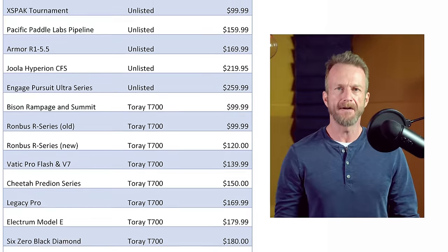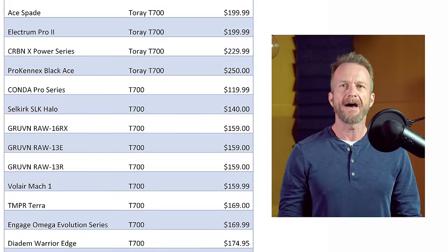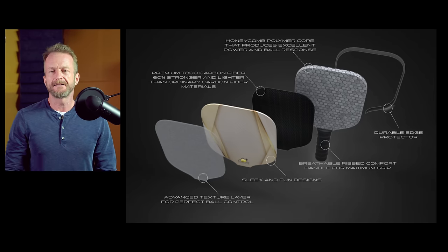New carbon fiber paddles are flooding the market, and right now there are just too many to keep up with. I made a list of brands I know and added newly USAP-approved brands until I got to 30, all using raw carbon fiber. By raw, I mean the texture on the surface comes from woven cloth — under a microscope it looks like a simple basket weave. In contrast, some brands use a sheet of carbon fiber cloth beneath a fiberglass or composite surface with applied grit. Here's a diagram from Gladiator Paddles showing how this is done, and it's interesting to note they're experimenting with T-800 carbon fiber.